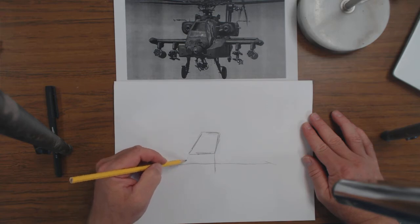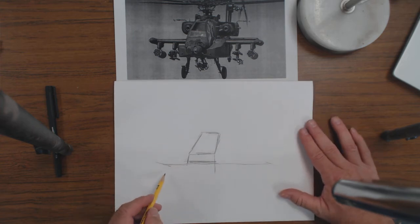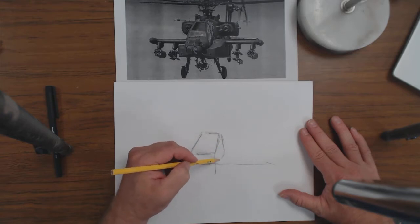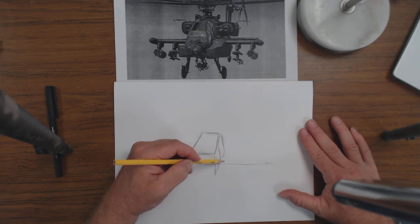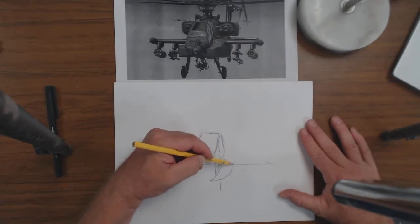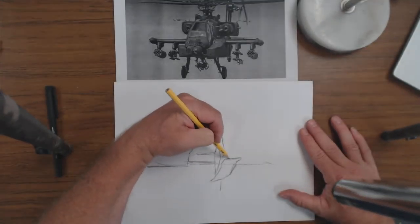I'm going to start with the windshield because that seems to be a pretty important part of the drawing. I'm going to drop part of these pods — I want to make this wing a little bigger, and then this comes down like that. Because this is going to be a charcoal drawing, I don't really have to worry too much about scratchy lines or it looking perfect. I'm going to work this shape in here, kind of comes up a little bit further, then we angle up a bit — just trying to make sure my angles are right.